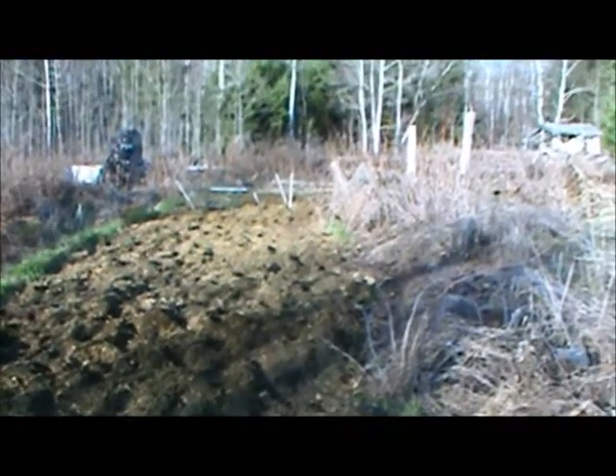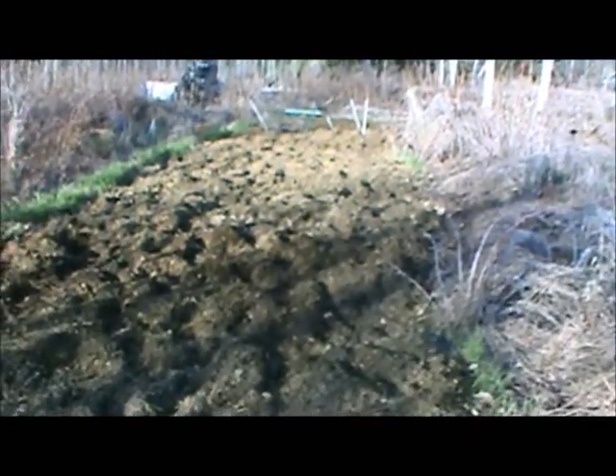And here is the main corn area. I've got it covered with as much manure as needs be for this year.